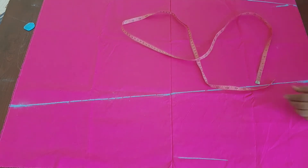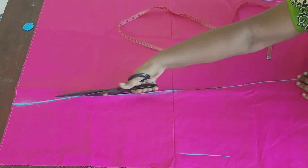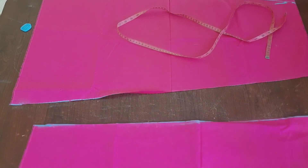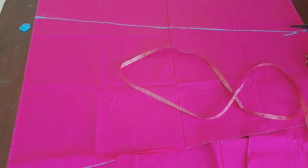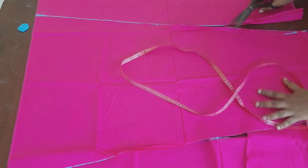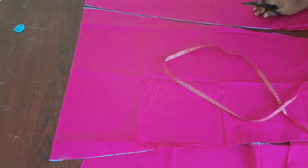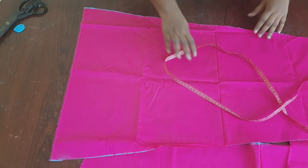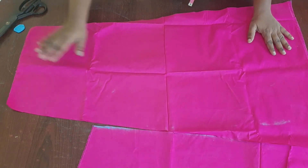Take a scissor and cut the parts. I have now cut all four parts. We have to join waist to waist and bottom to bottom. The big part is the bottom width and the small part is the waist.